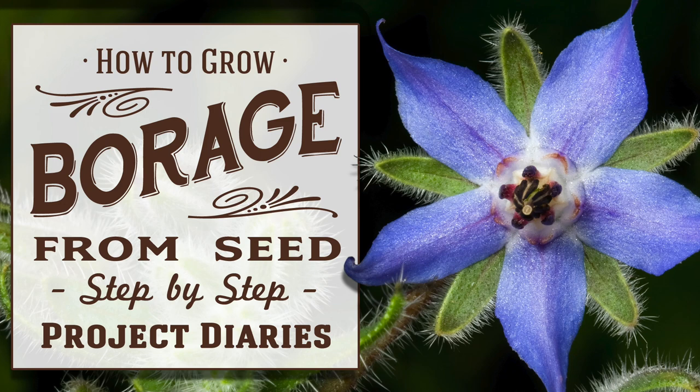In today's project diary I'm going to teach you how to grow a beautifully delicate blue star flower called borage from seed.